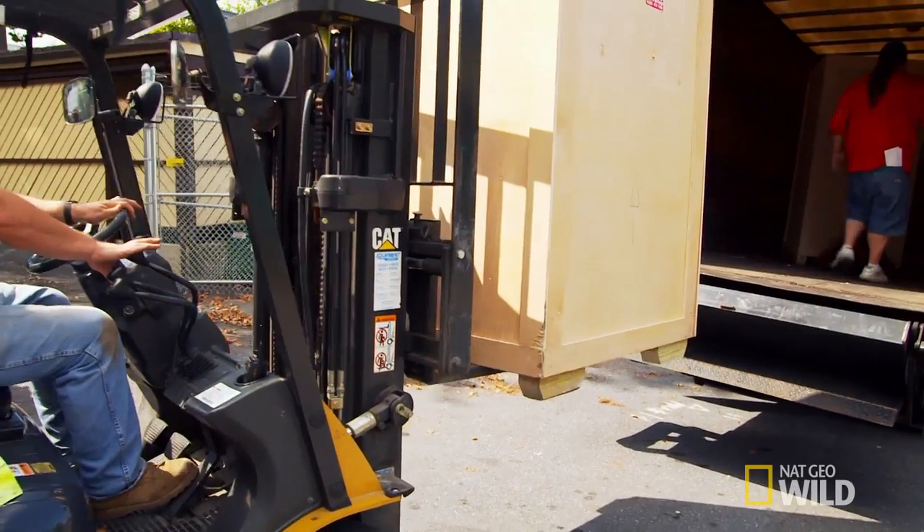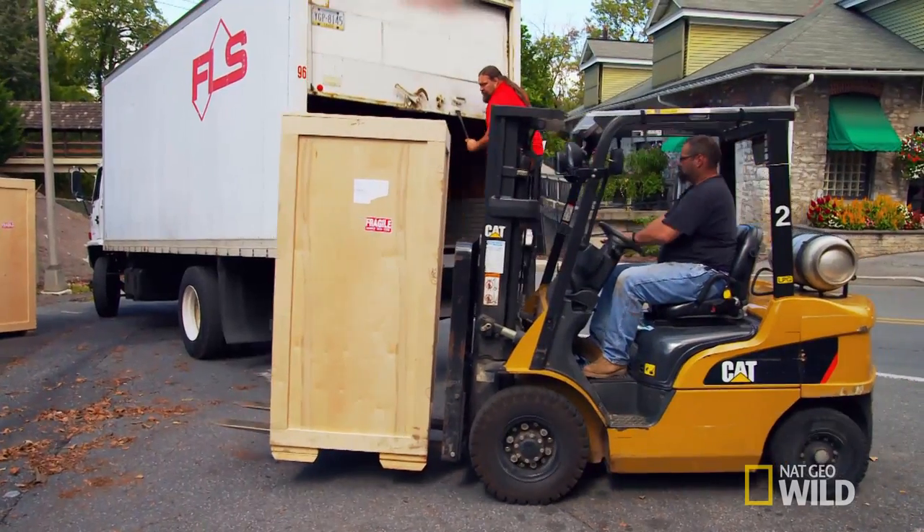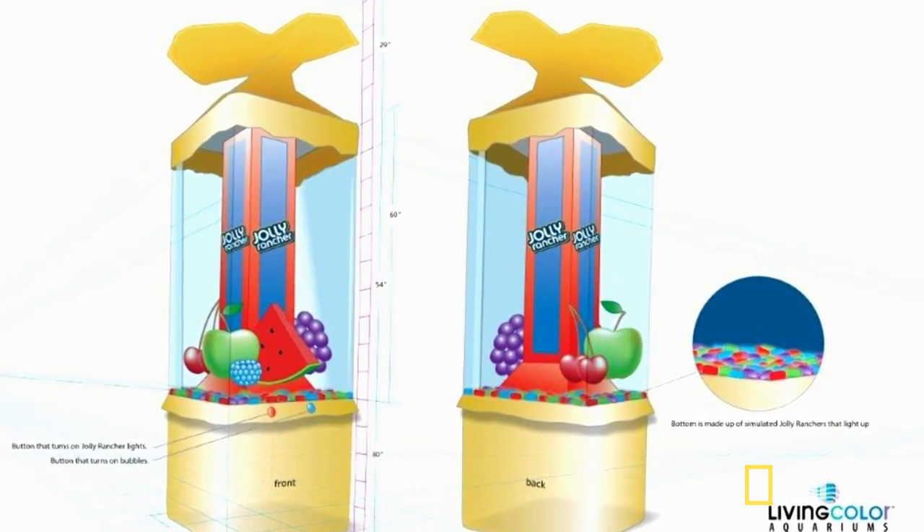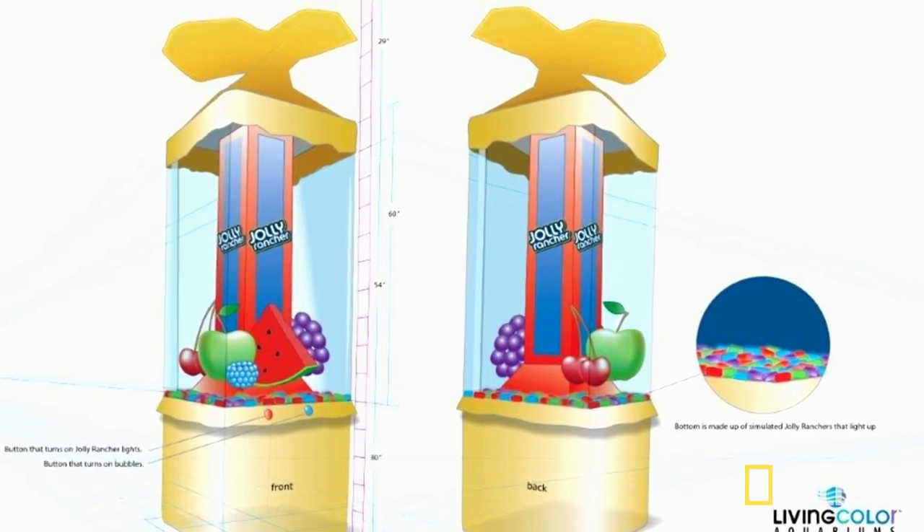Jose and I are in Pennsylvania to set up Hershey's outrageous new aquarium. Hershey has asked for a one-of-a-kind tank, and we've put together a showstopper. It's Jolly Rancher themed, it's colorful, it's amazing. There's just one problem — it's not done.